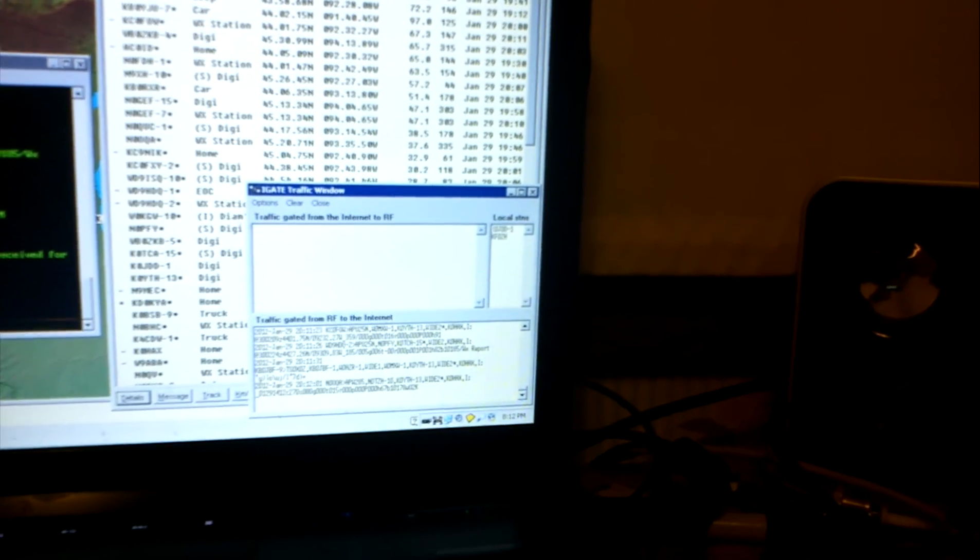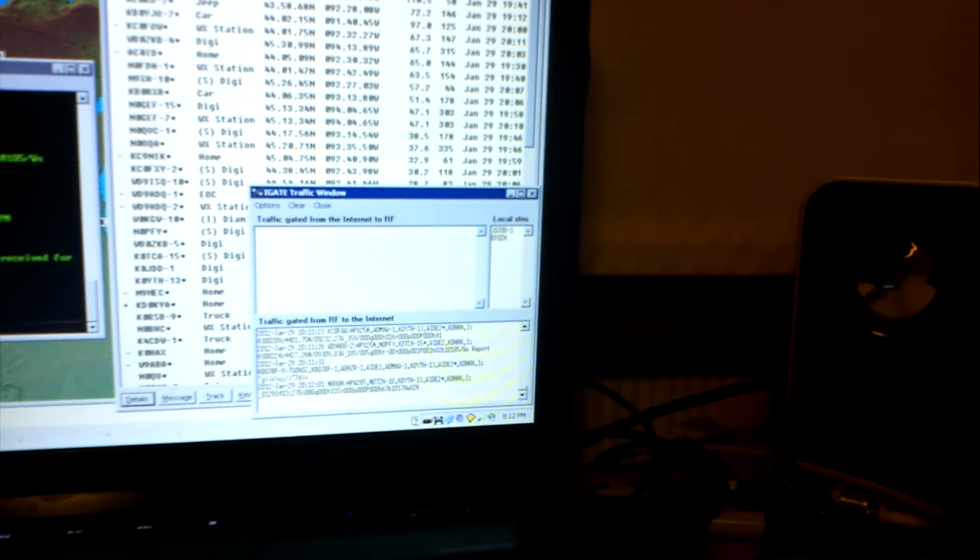These two stations are local stations that I can hear directly without any digipeaters. And I am running a digipeater, so it will help them get out if they need it.